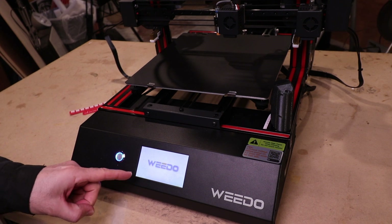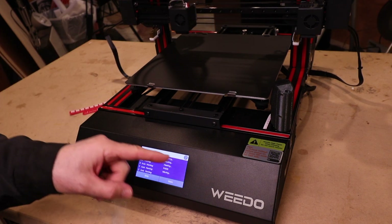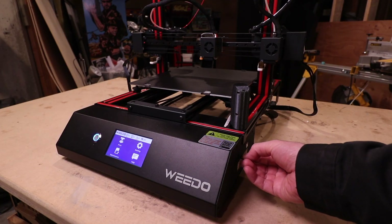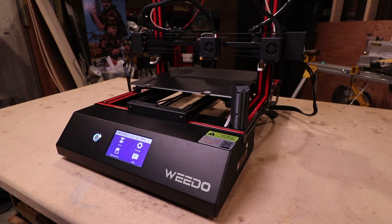I really like this — it's a color touch display. It makes it so much easier when you're picking your files, making sure you've got the right one. The files are G-code files. You can download them off Thingiverse, a website where people share a lot of different 3D files that they make.